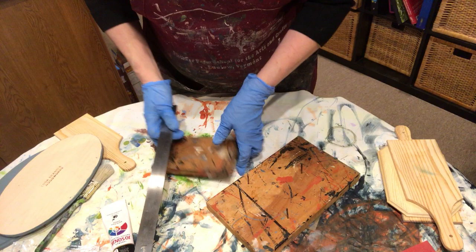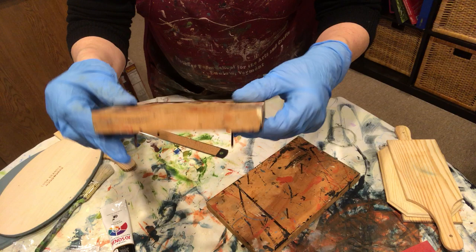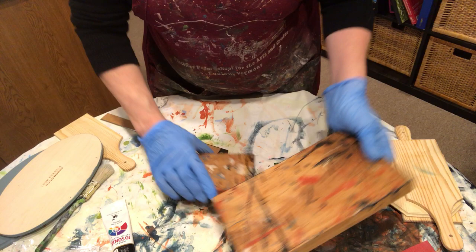The smaller one is five and a half inches by about three and a half inches and just shy of an inch thick. What my father did was take nails and hammer them through. You can see I have four nails on the bigger one and three on the smaller one. This is what I use when I paint both the front and the back at the same time.